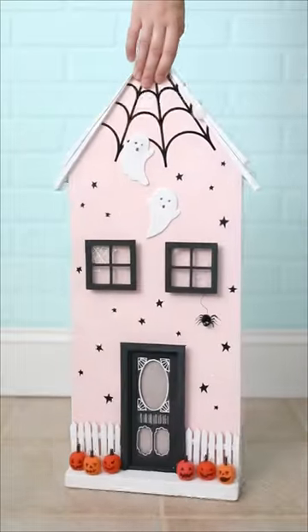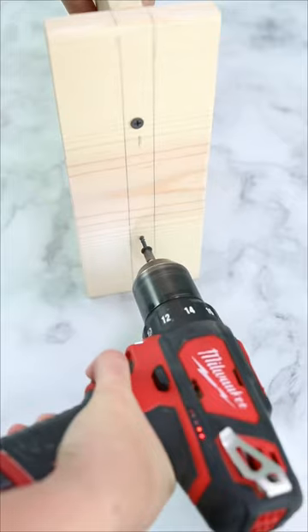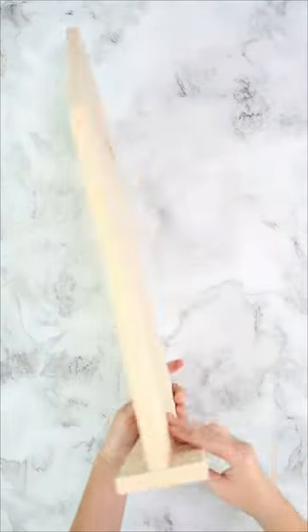I'm back with another reversible craft for you today and oh my goodness this one might just be my favorite yet. It's a haunted house on one side and a gingerbread house on the other side.